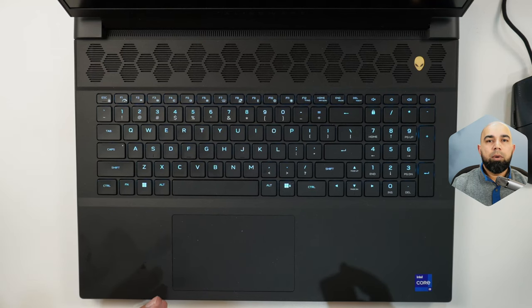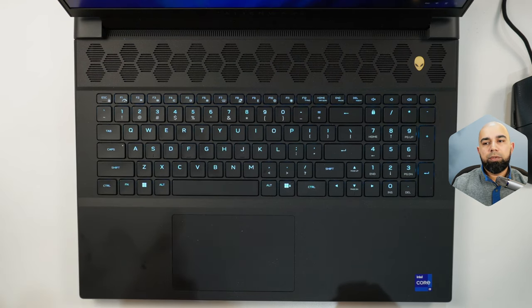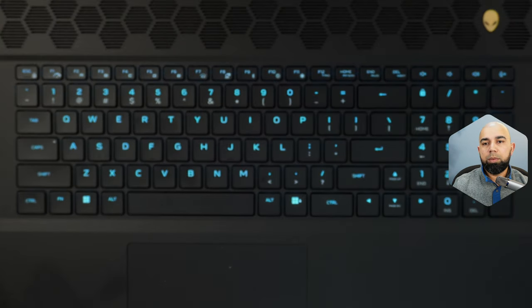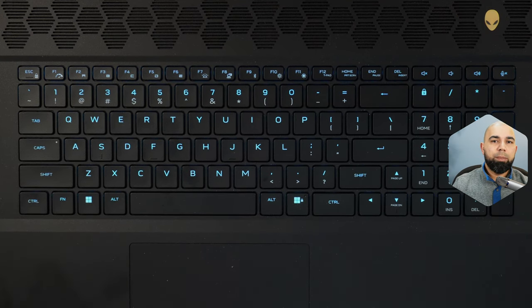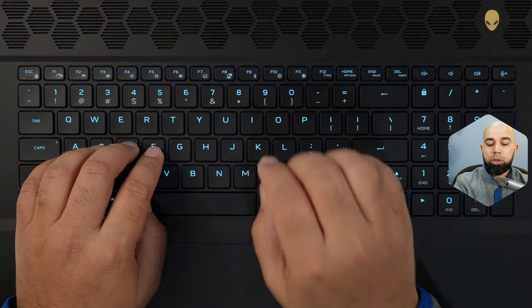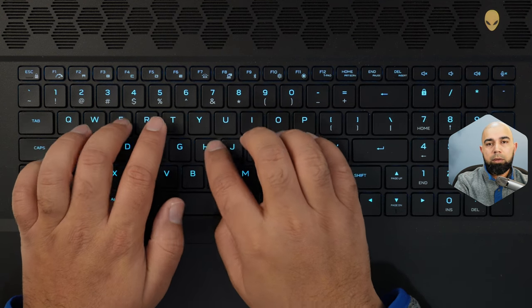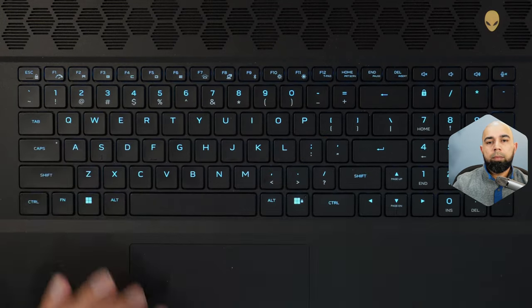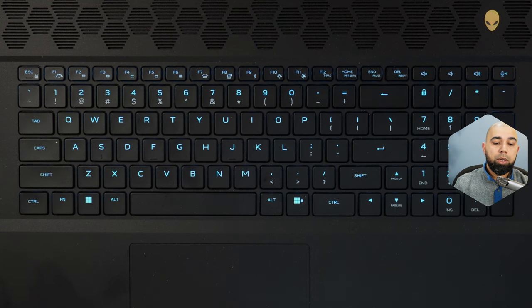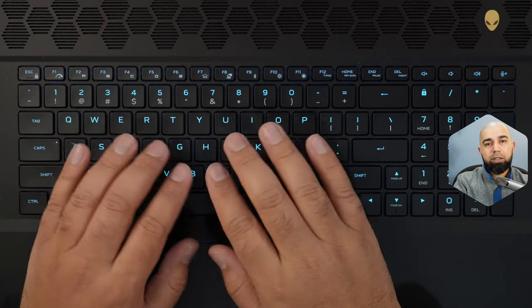Now let's take a look at the keyboard. I have mixed feelings about this Dell device — I usually like the tactility of Dell keyboards. I spent the extra 50 Canadian dollars to upgrade to Cherry MX ultra low profile mechanical switches. Let me give you a quick audio sample of the keyboard sound when typing. The feel is definitely fantastic — there's no sponginess here whatsoever. The typing experience is sharp and tactile. The keys feel fantastic and the pitch has been reduced a little.